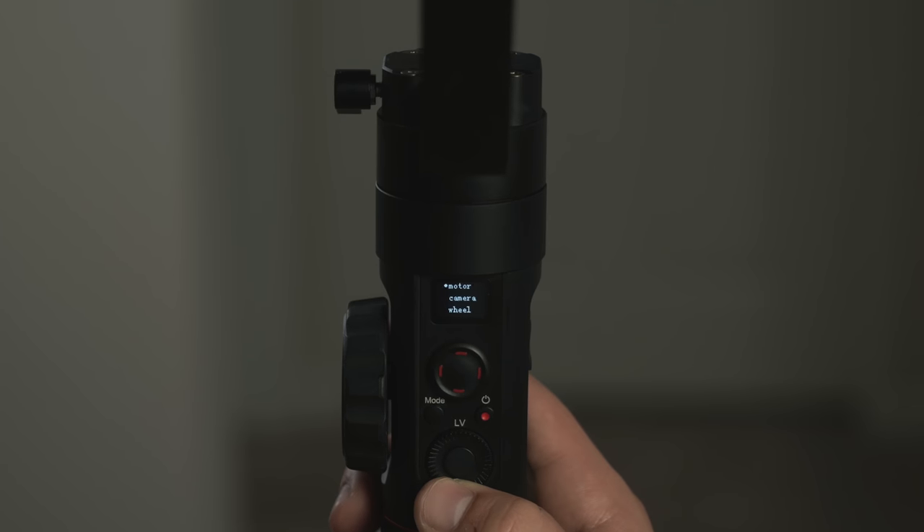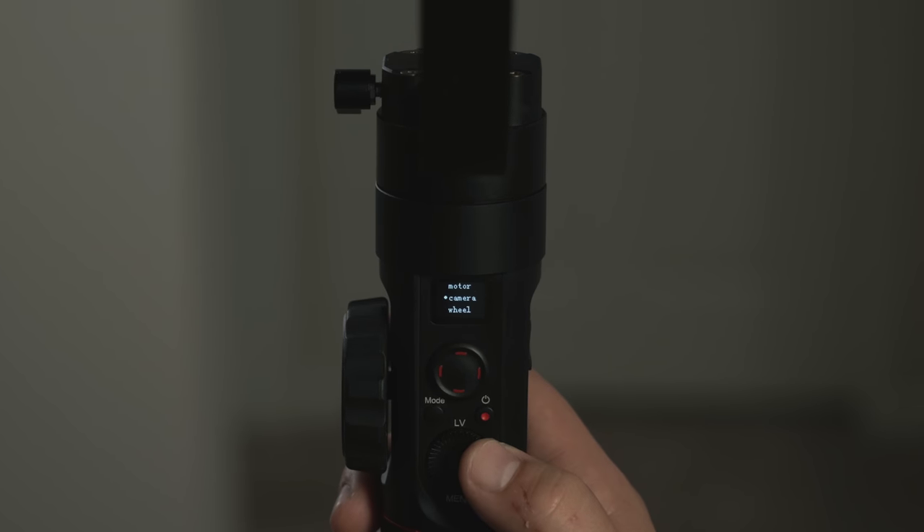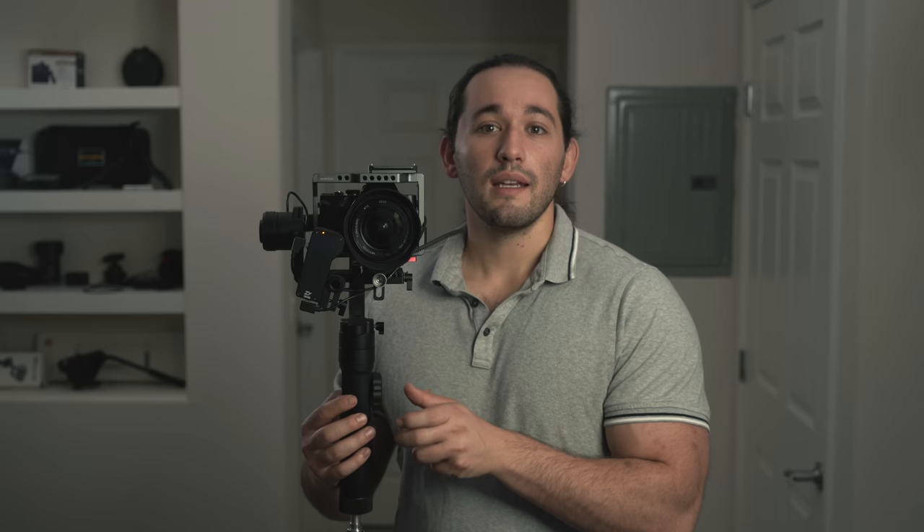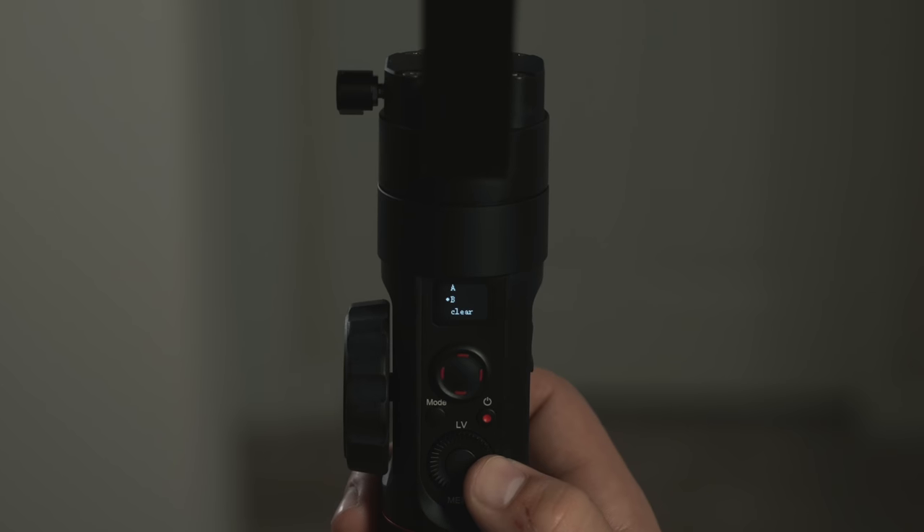To set A and B points, go into your gimbal's menu, go down to Wheel and select it, then go down to A and B points. Set your start point, then select A — your start point has now been selected. Now go to your end point and select B. And that's it — now we have start and end points. As you can see, I'm not allowed to go beyond the start or end points.